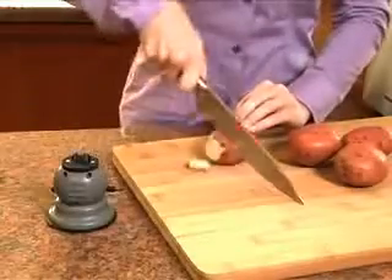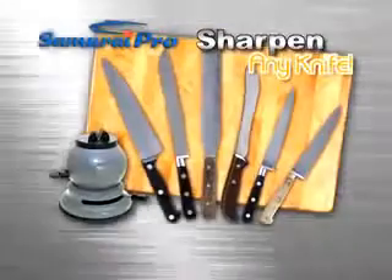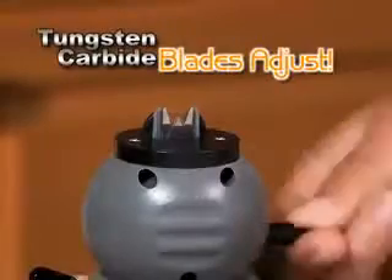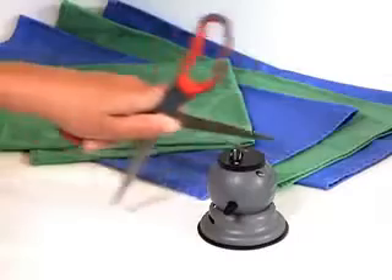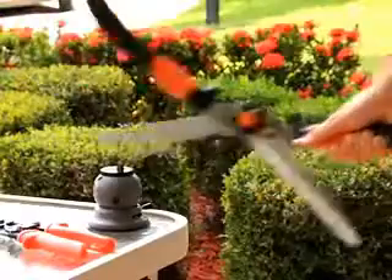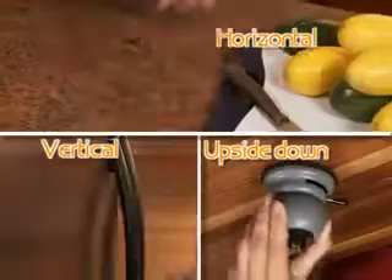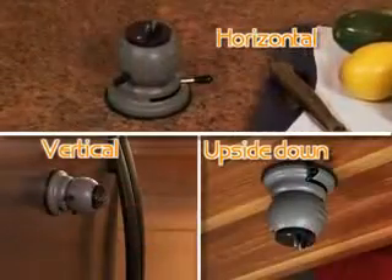The Samurai Pro is the only sharpener versatile enough to sharpen any knife, even serrated. And it's not just for knives — its tungsten carbide blades easily adjust to sharpen scissors, shears and cutting tools. With this powerful vacuum seal mount, you can lock down the Samurai Pro horizontally, vertically, even upside down.